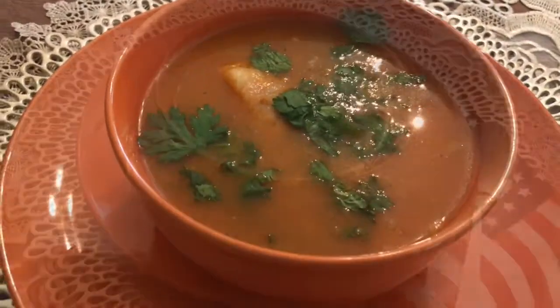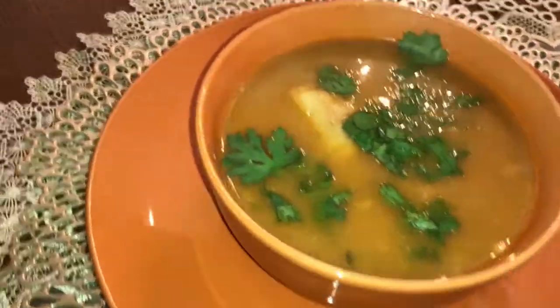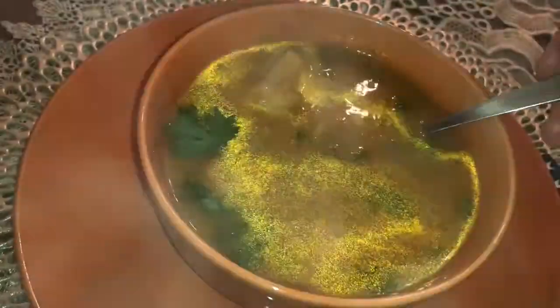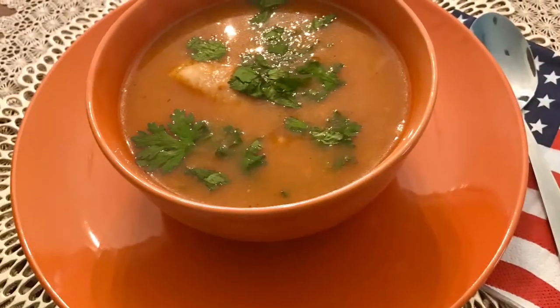Serve the shorba frik with any type of bread, or even spring rolls — the Algerian spring roll called burak. This is very popular in the holy month of Ramadan. The recipe details are in the link down below this video. If you enjoy this video, please like, share and subscribe.